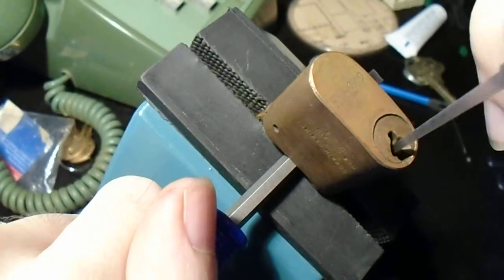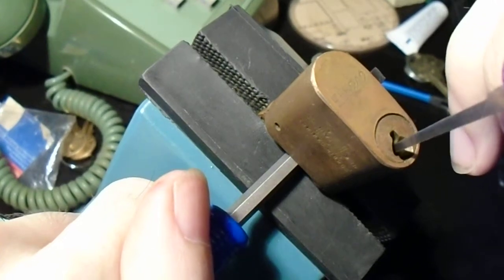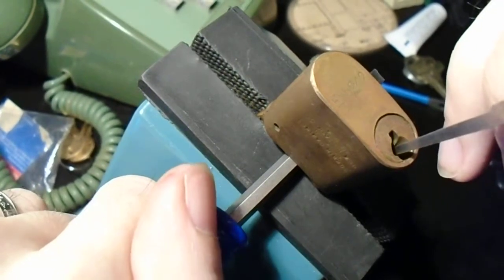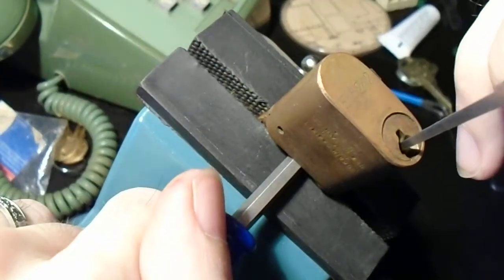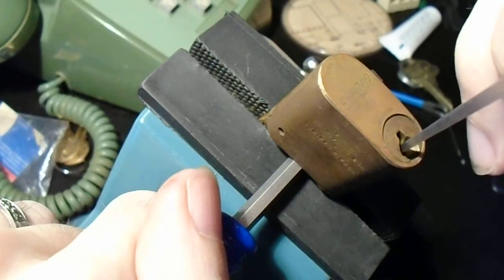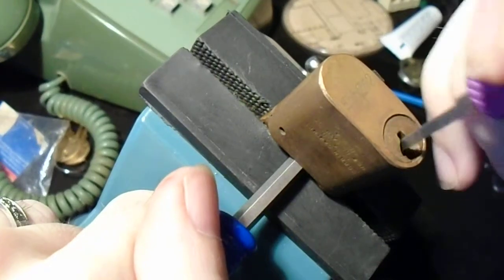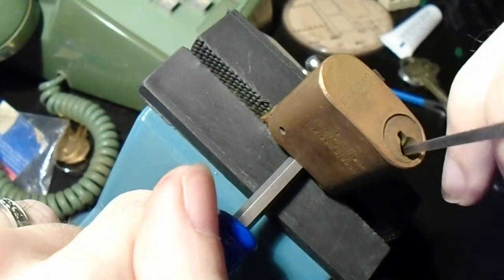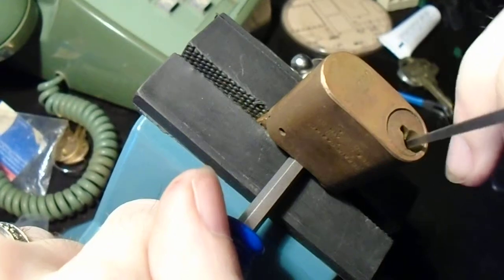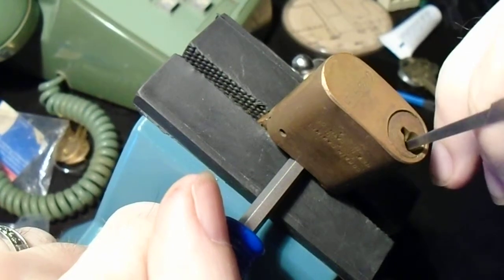I'm going to use a slim hook. Tensioning it this way does tend to mean that you end up putting fairly heavy tension on it, but it'll still work. All we're going to do is, just as we normally would with any other pin tumbler, reach in there, try to find the binding pins, and just work our way back and forth over them, trying to find that one that's sticking. It is very easy to over-tension with this method, so you have to play around a little to find just how hard you really need to press.